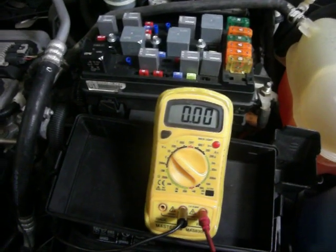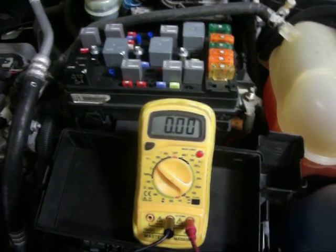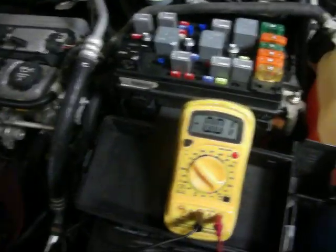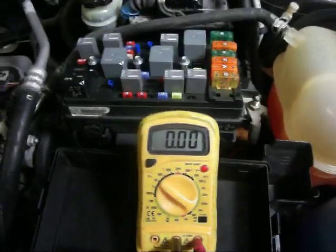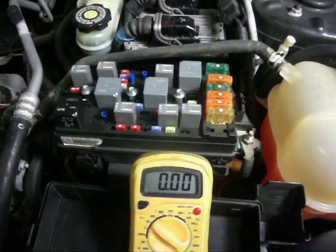Hi, everyone. This is Robert Seavey. I'm going to try to lead you through troubleshooting an engine cooling fan problem. We've got a radiator fan down here in front. In this particular vehicle, you can see it fairly easily right here. There's the connector to it. The easiest way to determine whether or not the fan is turning is: start the engine and turn the AC on.